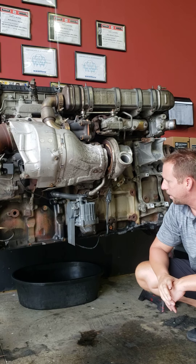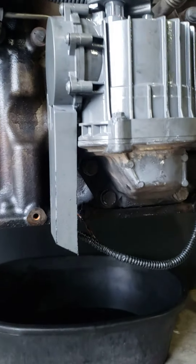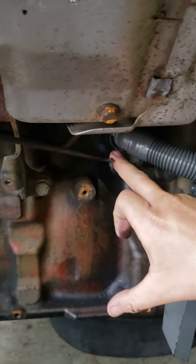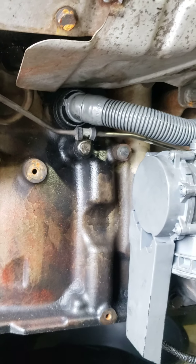It's very simple to do. Four bolts down here at the bottom, a sensor up top, and a plug here in the block — that's what you've got to take out to do this.